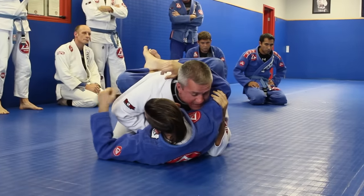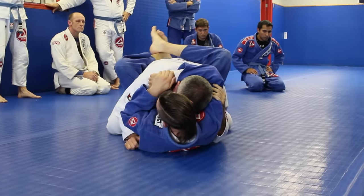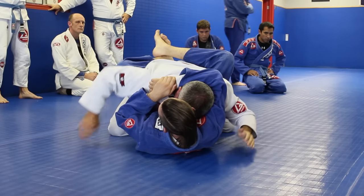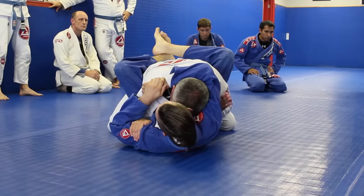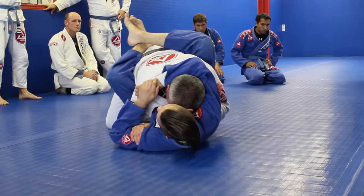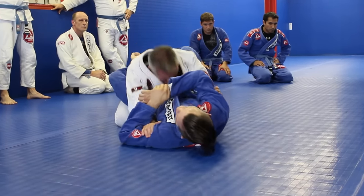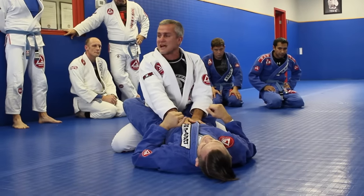Nice and easy. Sometimes he's going to come with both hands like that. But now, one hand goes inside the arm, the other can push under his arm. I'm going to put the knee on the tailbone and simply slide my head down to the hip — my head pops out very easily.